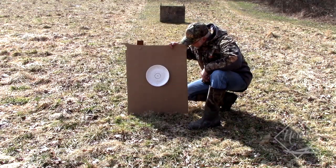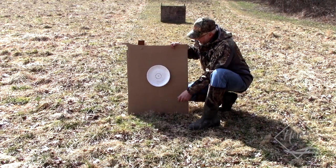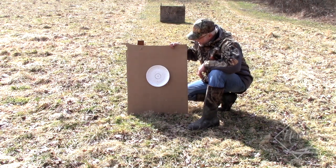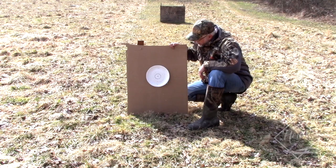This is 35 yards. As you can see, the pattern is pretty well centered. I'd bet over 50%, almost 60%, is inside of that 9-inch paper plate. We're going to head back to 50 and see what that does, but that's looking pretty good right now.